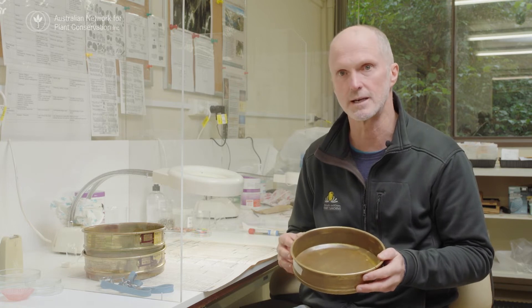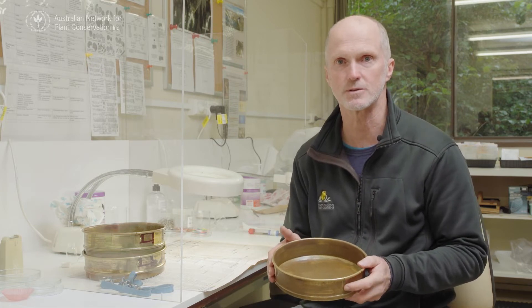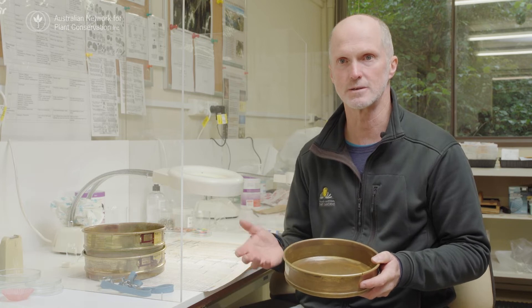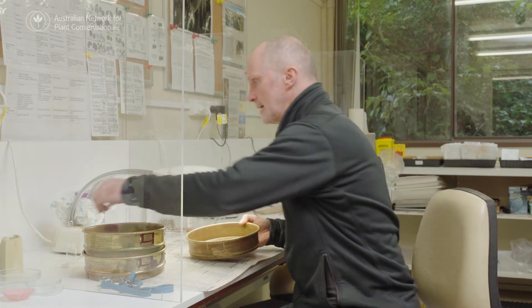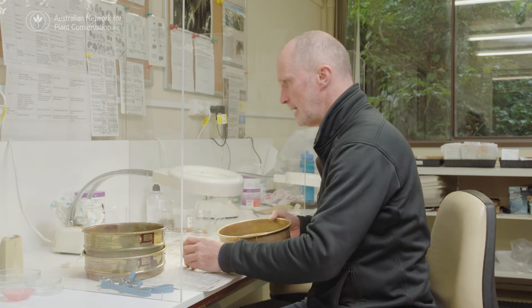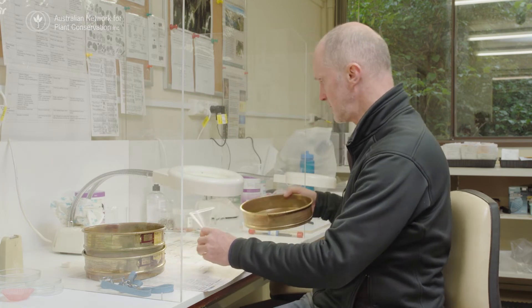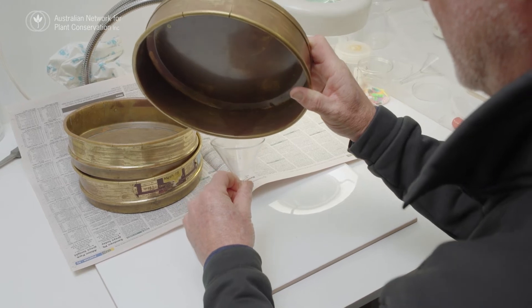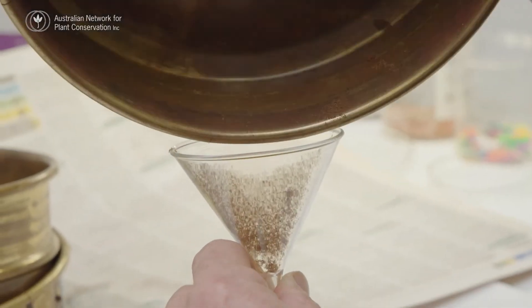We'll dry that at between 10–25% relative humidity. In terms of storage, probably the preferred method is to go into a glassine envelope where the spore can dry down to an appropriate level. But at the moment I'll transfer this into a glass vial to go into our dry room for a couple of days to desiccate to appropriate levels. We'll leave the lid off in the dry room so that it has a chance to dry down.